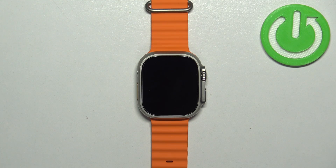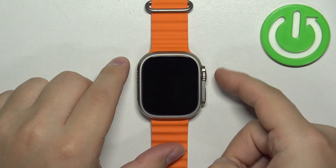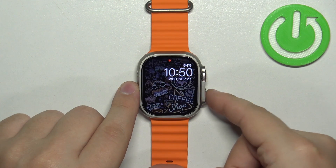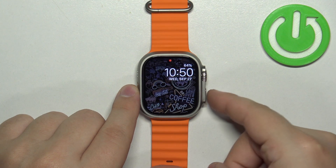First, we need to wake up the screen on our watch, which you can do by pressing any of the buttons. Once you wake up the screen, press the side button right here to open the control center.